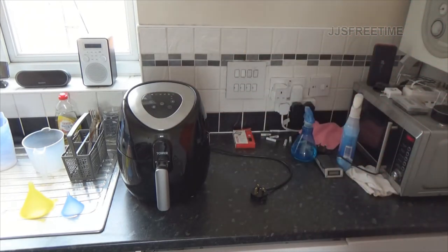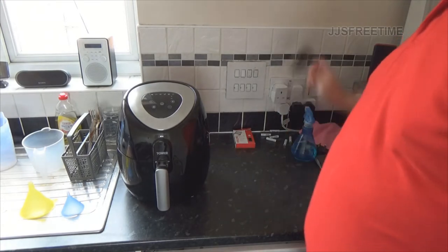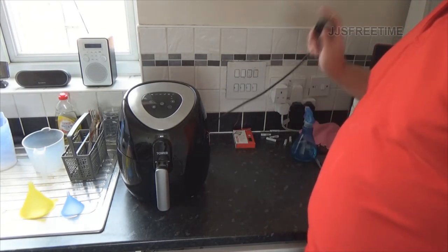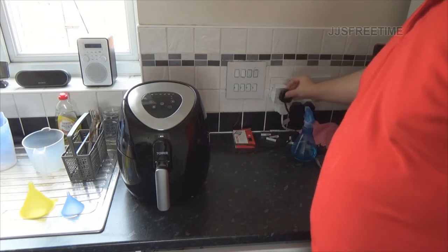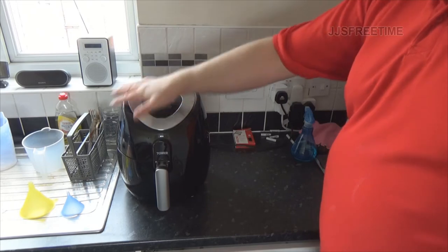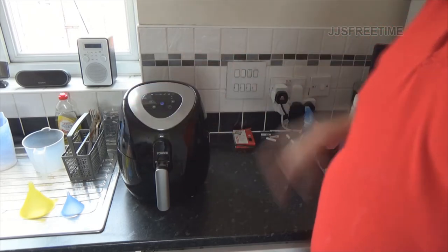The cord length is one thing I hate the most. Anyway, let's get this plugged in and turned on - as you can see it boots up pretty well.